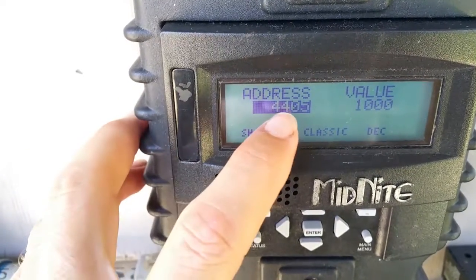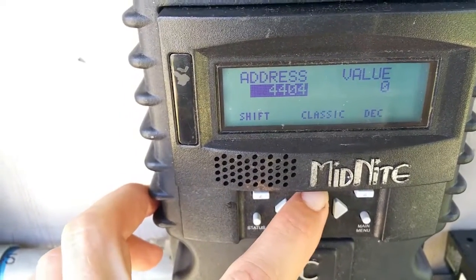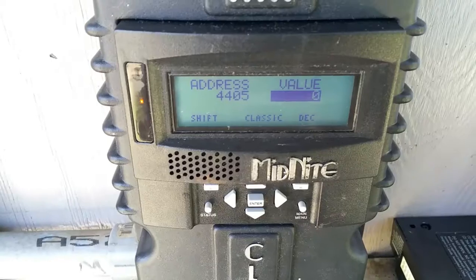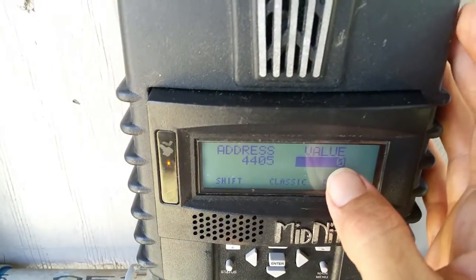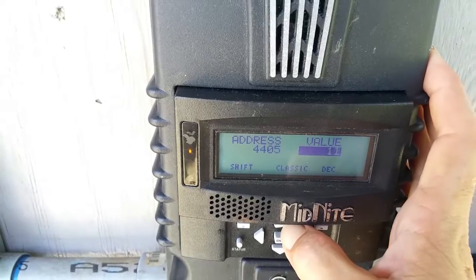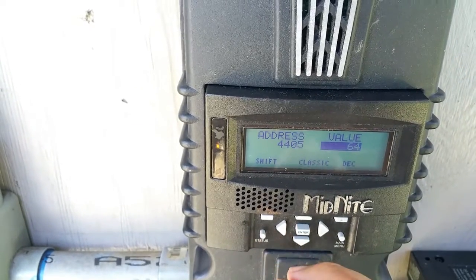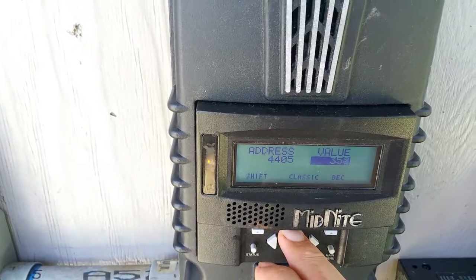You're looking for address 4405. Push up or down until you get to address 4405. So we want to set the value. Remember, we want only 50 amps to go into the batteries max. To change this to 50 amps, for some reason you have to multiply by 10, so 50 times 10 is 500. Let's change that to 500. Holding it down scrolls slowly, but if you push this button at the same time it goes faster. Push up and then push that button once — that got us halfway there.